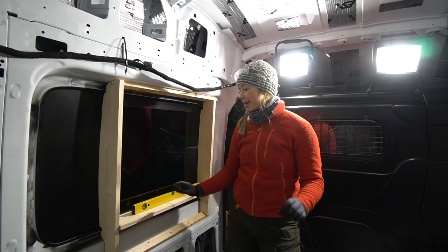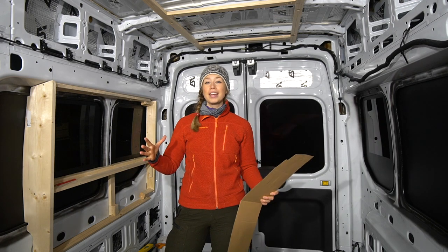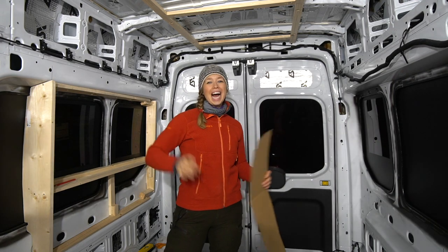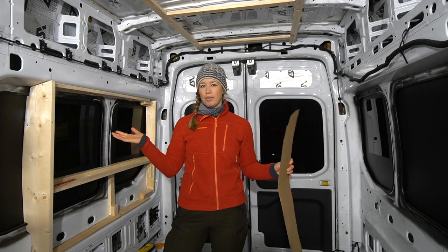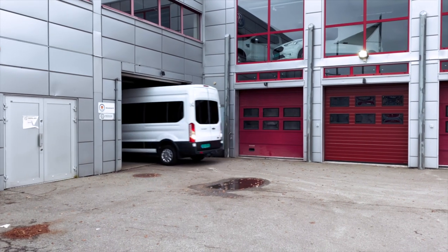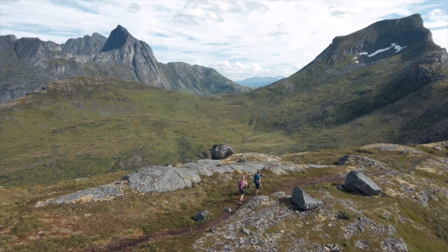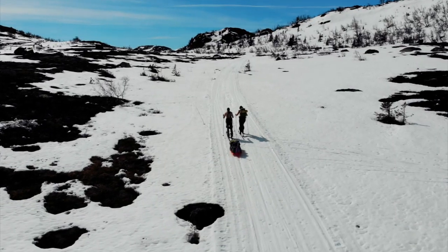The window is coming along but we are in a little bit of a pickle. Hi! Welcome to this video. In this video we are going to show you how we made our window frames. We are Tobias and Ida and we have just bought ourselves a van that we are converting into the ultimate adventure camper van.